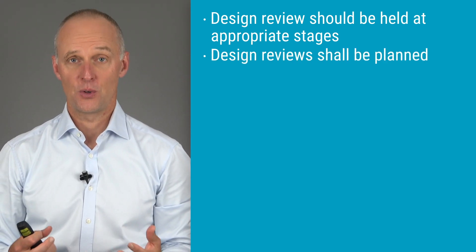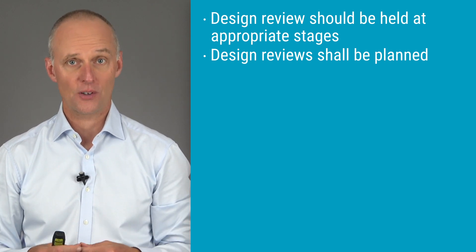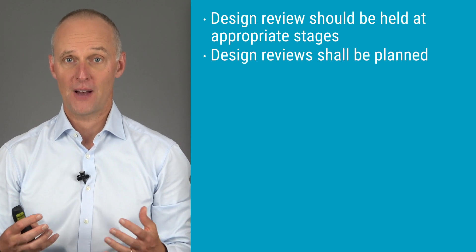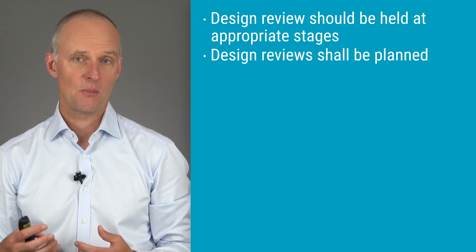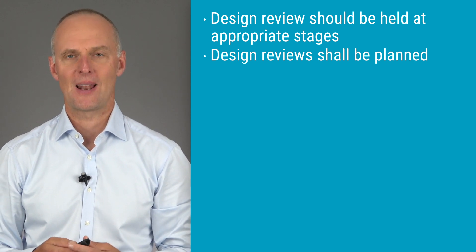Design reviews must also be planned — we cannot have ad hoc design review meetings. The planned design reviews are supposed to be found in your design and development plans or procedures. If you're planning a follow-up design review meeting, you may plan that in the record of the previous design review meeting you held, and it is still considered as planned.